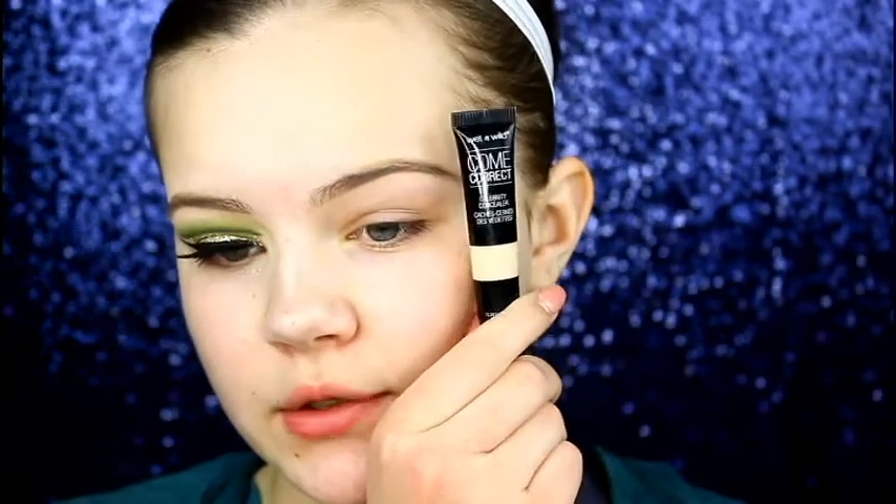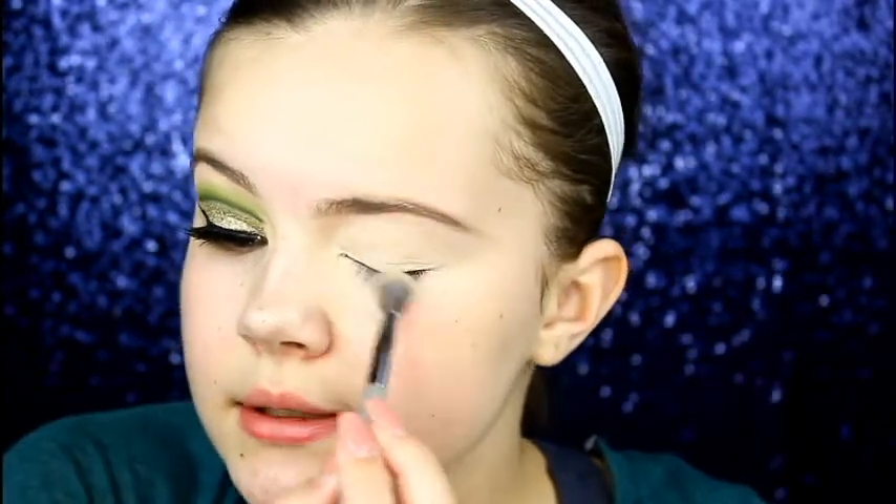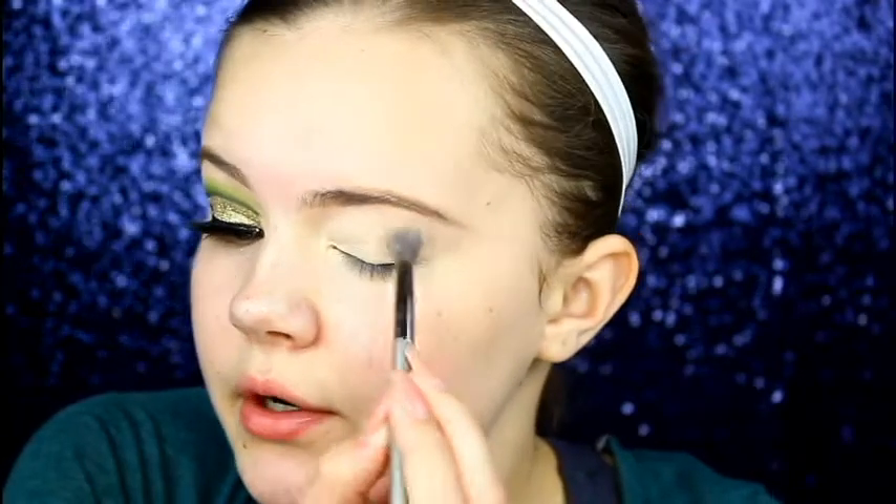We're going to do one eye so let's get into it. We've got cruddy eyes so we're going to use the Wet n Wild Come Correct Celebrity Concealer in Fair as our eyeshadow base — doesn't take much, just take a little dot and blend it all over your eyelids. Since this concealer is really thick, I'm going to go ahead and set it. You always want to set it no matter how thin your eyeshadow base is, because it will crease.